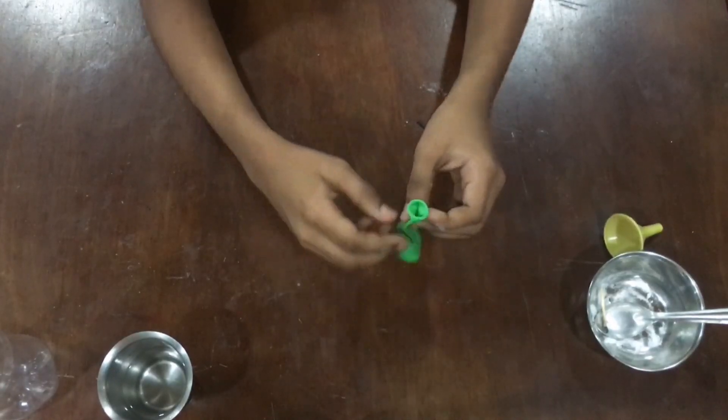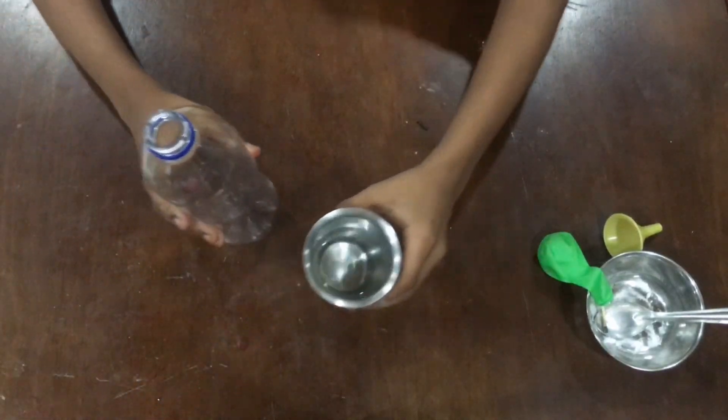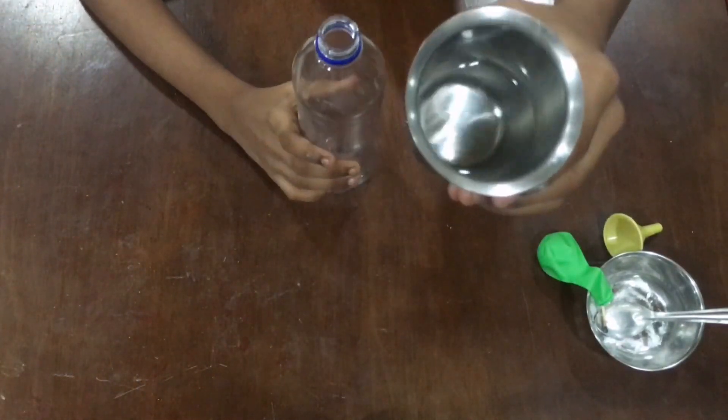Now you can tell that the baking soda is fully in the balloon. Now take the vinegar and pour it in the plastic bottle.